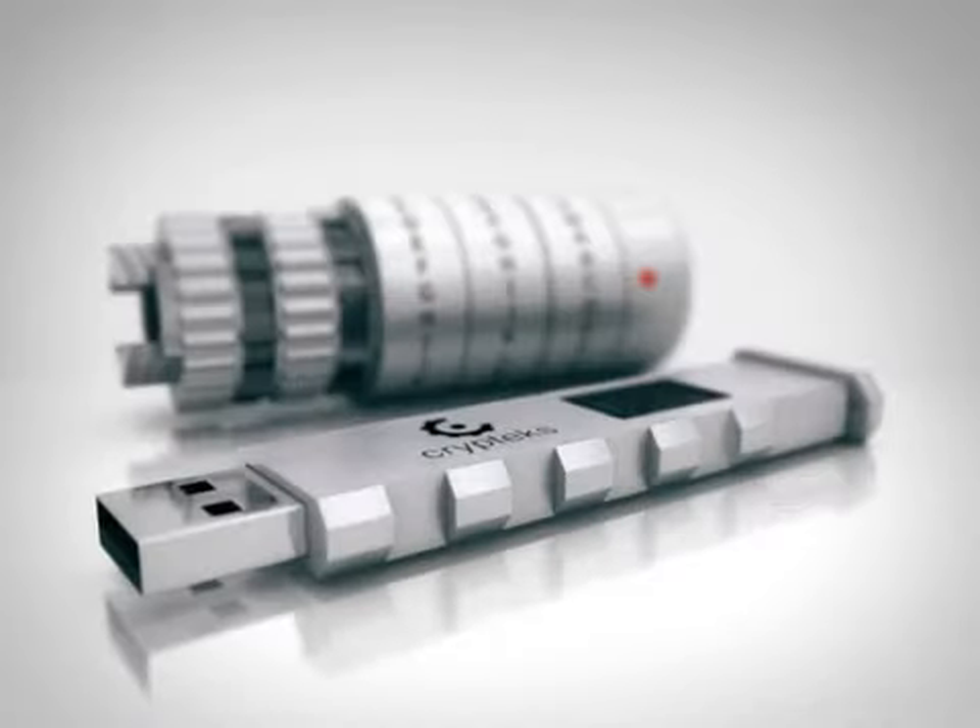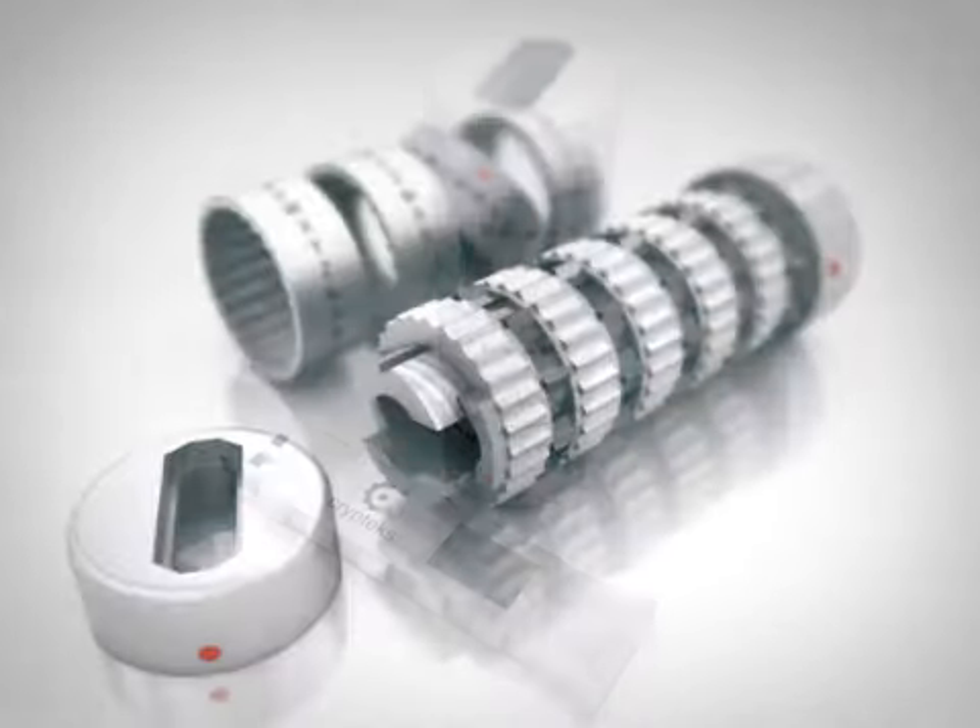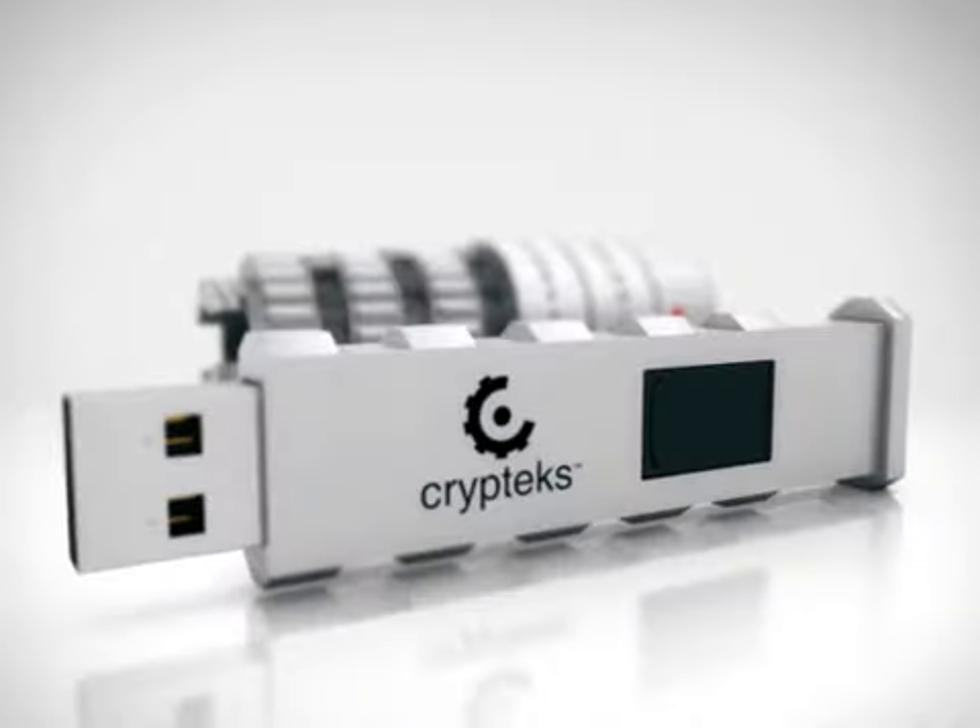Hello Kickstarter, I'm the product development director for Bitwise and the lead designer of the Cryptex USB. I'd like to thank you all for tuning in — we put this little program together and we hope you enjoy it. The Cryptex USB is one of the first physically lockable and fully encrypted USB storage devices the world over.